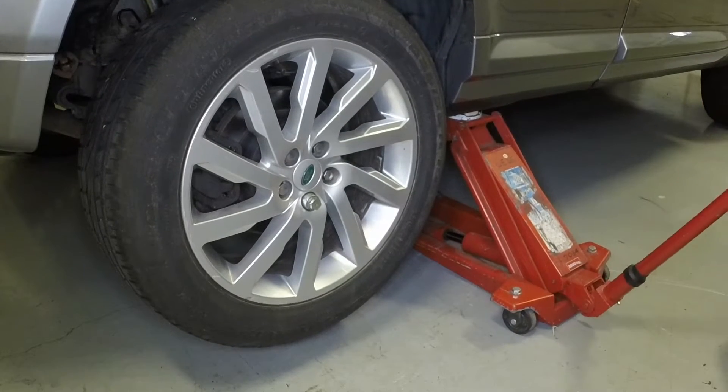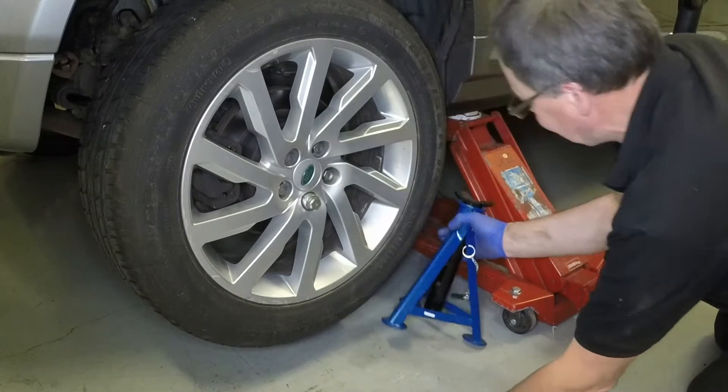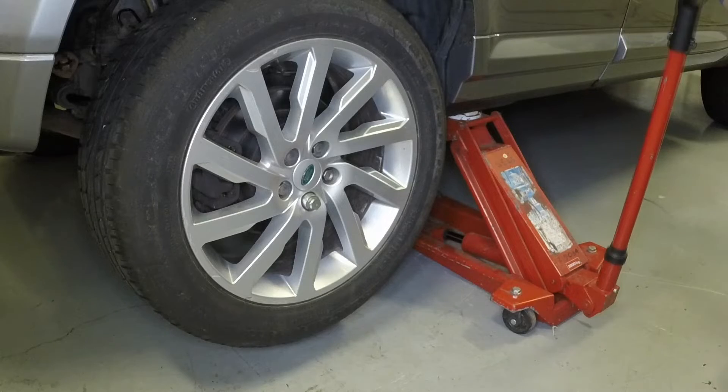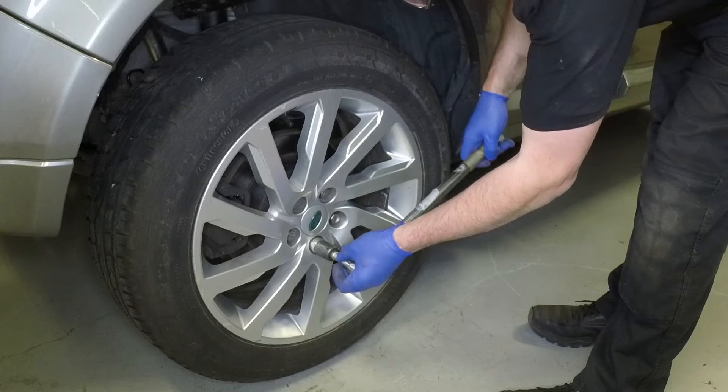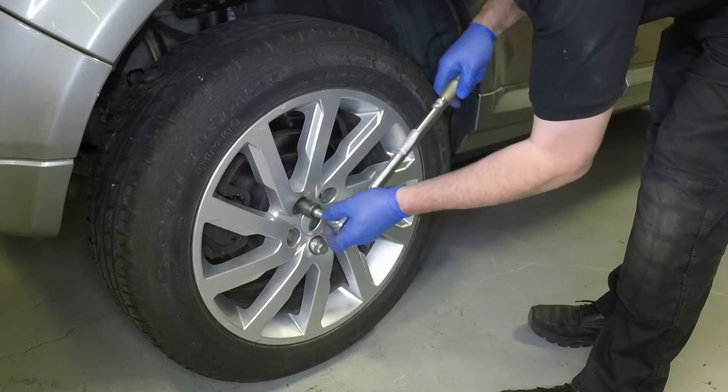Remove the axle stand and lower the vehicle to the ground. Tighten the wheel nuts to the specified torque.